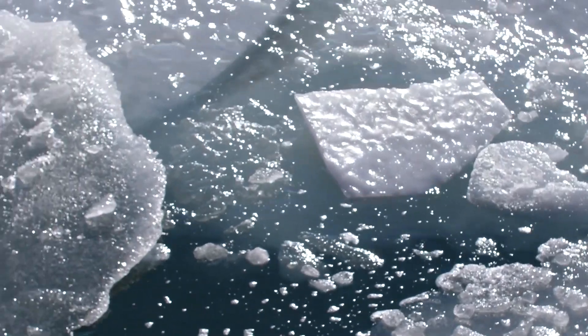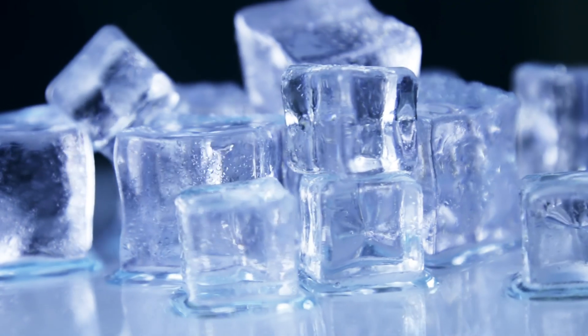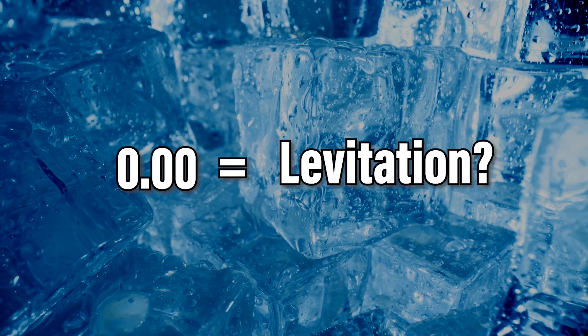This slipperiness can be measured as a coefficient of friction, and ice has a coefficient of friction of 0.03, with 0.0 being something closer to magnetic levitation. So ice is pretty dang slippery.